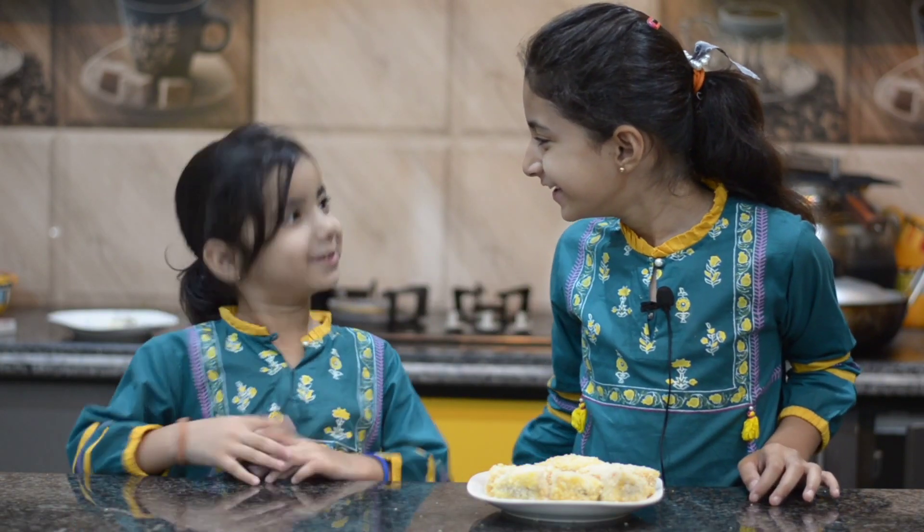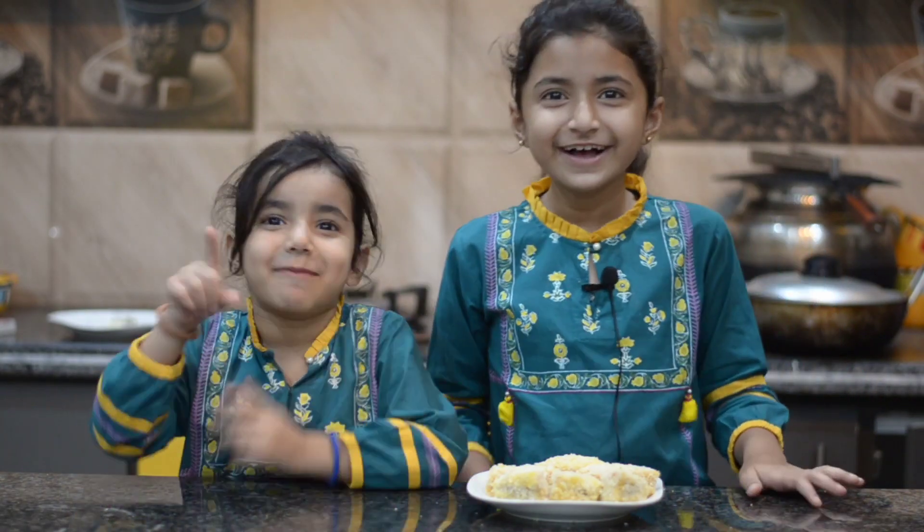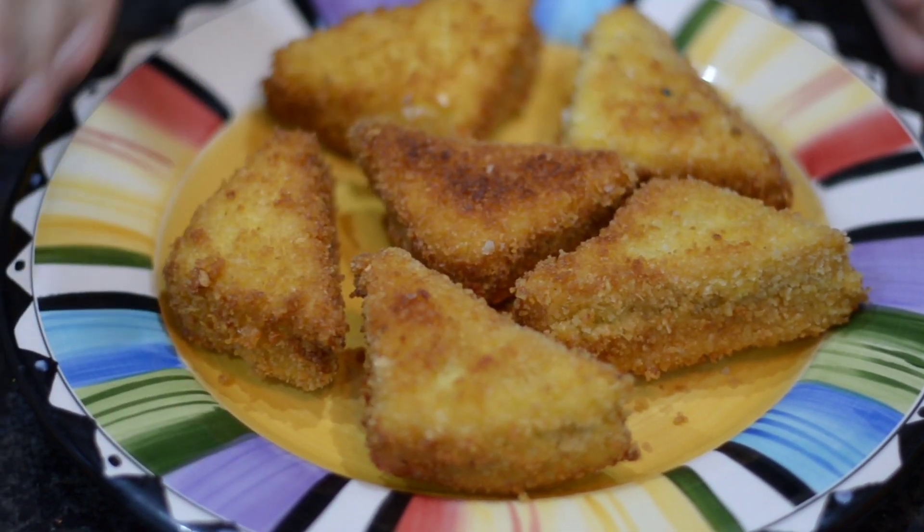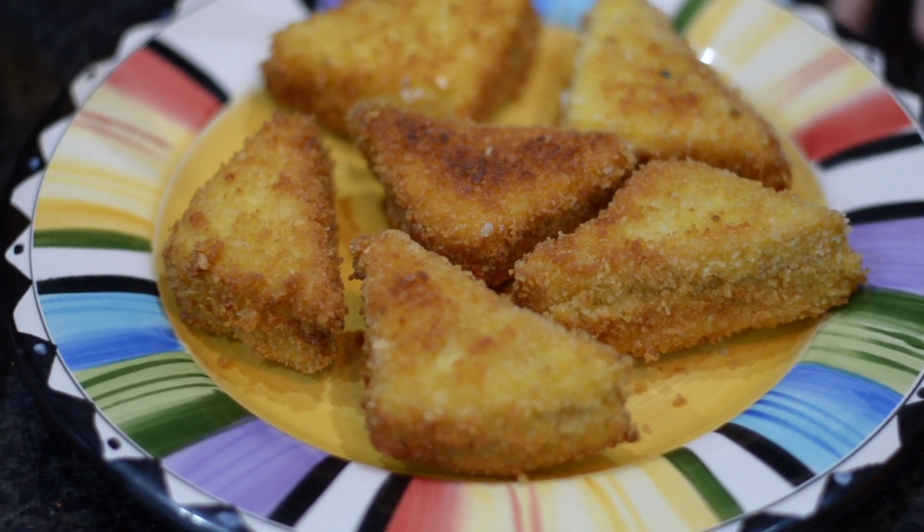Do you like it? I didn't even know it. Do you like it? This line is ready! Let's see how much it is. In the bowl, we are going to eat it. We will eat it every day!